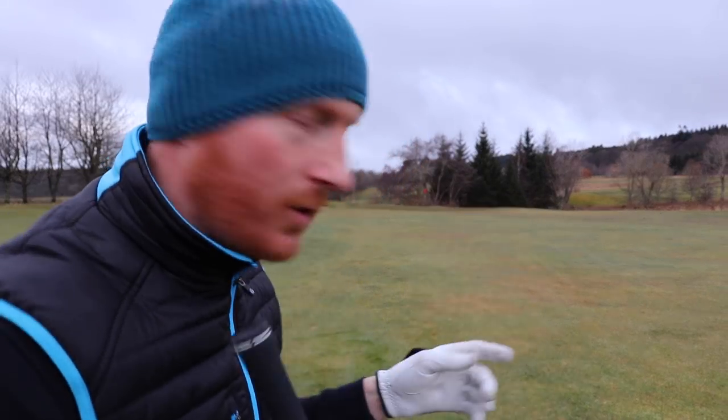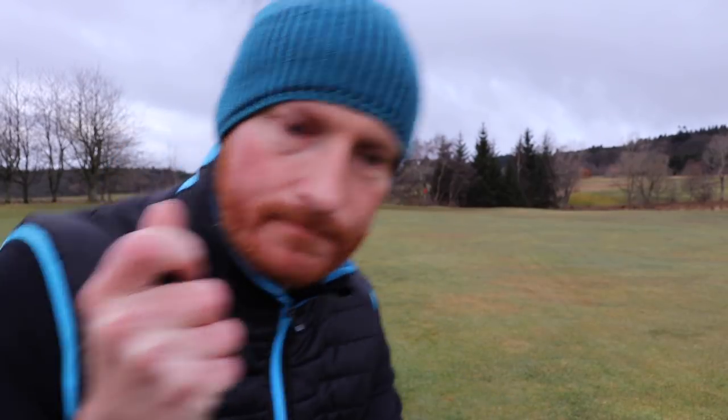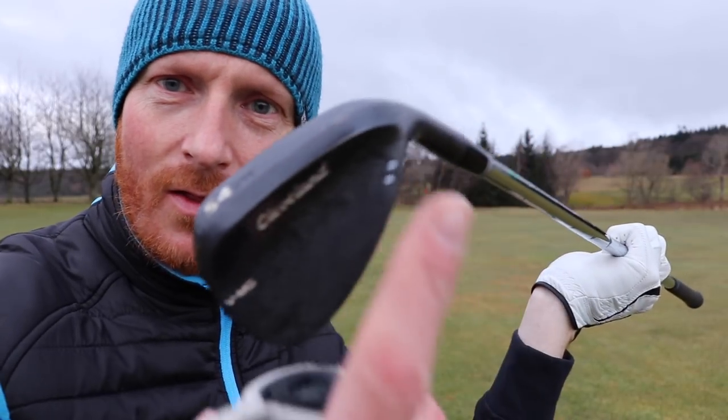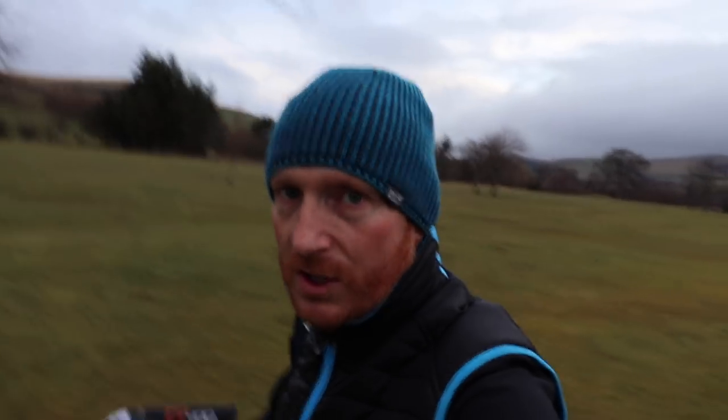So that was a nice shallow divot there. I don't know if you noticed — no soil came up whatsoever. I had 72 yards to the hole and there was no attempt to hit down on it, no attempt to be steep — ball, then turf strike. I took it cleanly off the top using the back edge of the club, using the bounce. The bounce is not just for in the bunker.